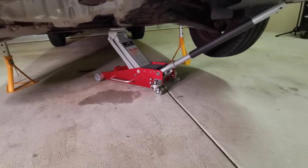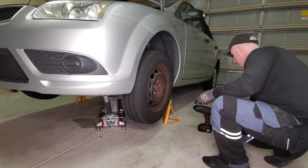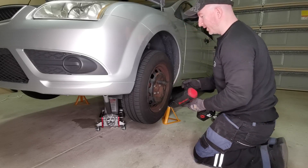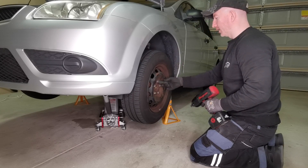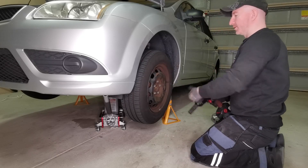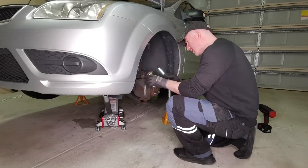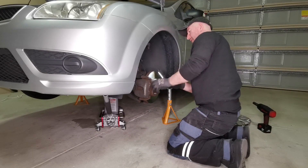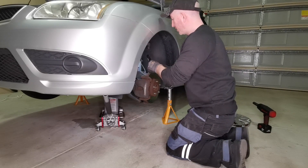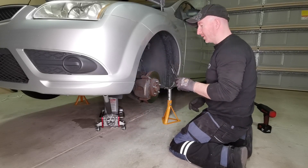I'm going to leave the jack under for a moment and quickly check the brakes before I let the vehicle down. If you don't have a lift, you would put the weight on the wheel and use a breaker bar to undo the wheel nuts, then put it up in the air. My brakes are good — I still have probably until the next service on those. I'll do the same on the other side.